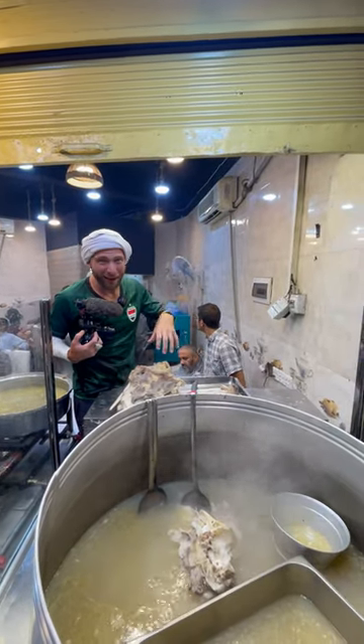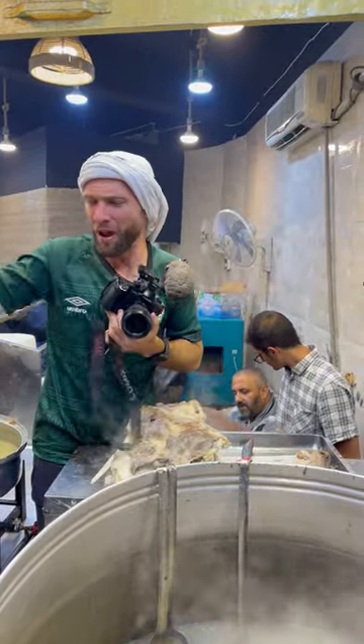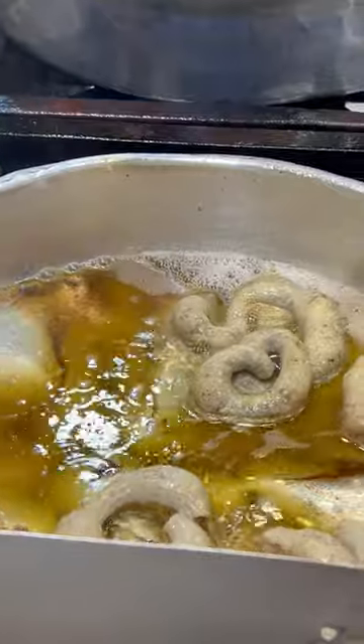With the meat here, it literally falls apart. It's like slow cooking. It smells so good. On the right over here, we have the intestines — look, frying up intestines. I need to try that too.